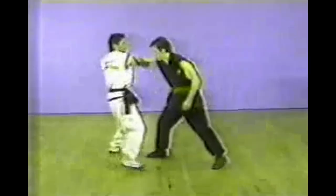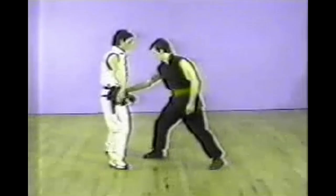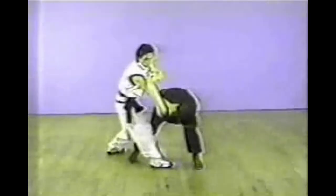This is also a forearm grab. With the right hand wrapped around the attacker's arm and also grabbing the shoulder muscle. This is a two-hand grab on the forearm with the attacker's left hand on top.